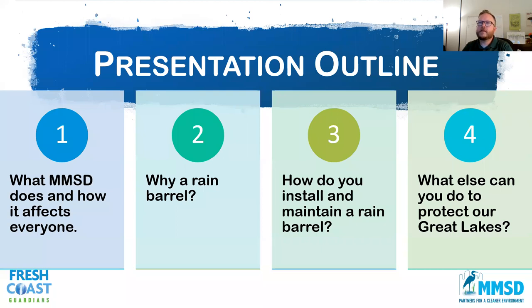Here's the outline of the presentation. First, we're just going to talk about what MMSD does and how it affects everyone, why you would maybe want a rain barrel, and how to install and maintain that rain barrel. And then what else you could do to protect the Great Lakes and also your property.